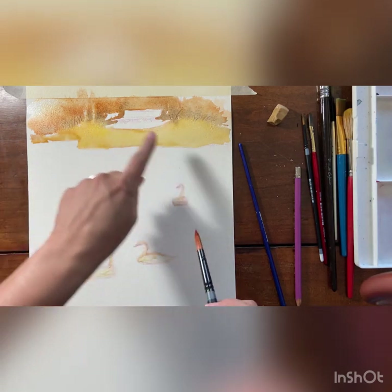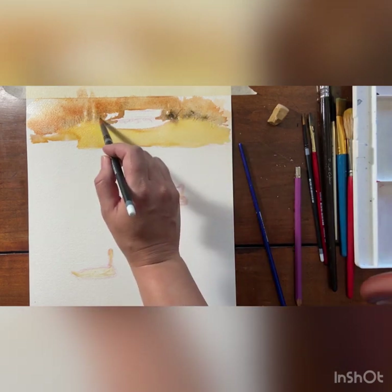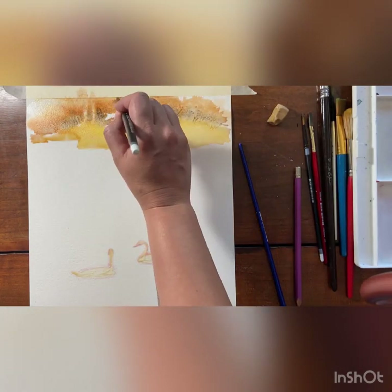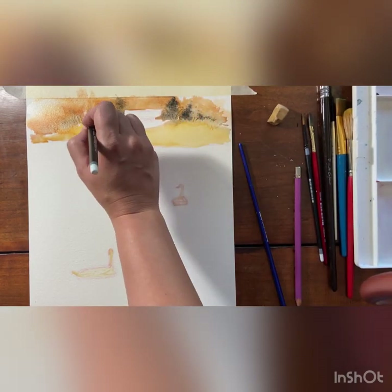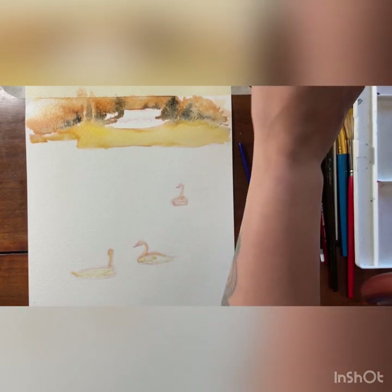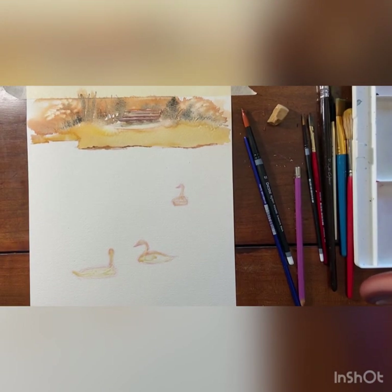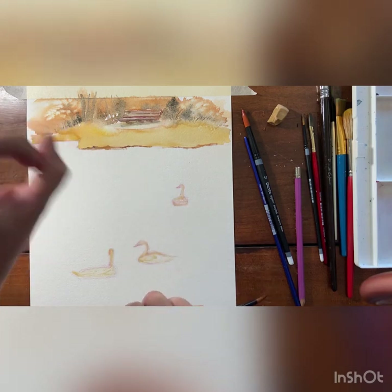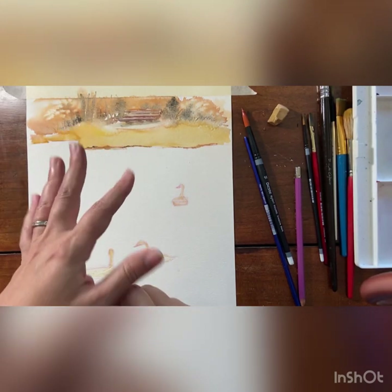You might find that you have to add a little bit more of your dark color for contrast because it's going to want to dilute out on you. Now we're going to let that dry a little bit so it sets, and then we're going to deal with our water. So I went in while it was in the damp phase — which is my favorite time to work stuff into my painting — not when it's shiny wet but after it's been sitting for about two to five minutes.